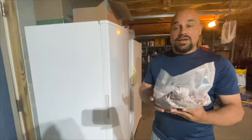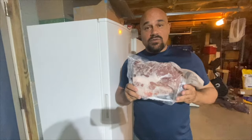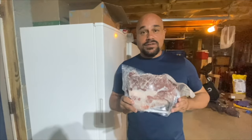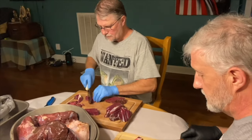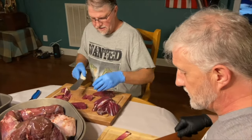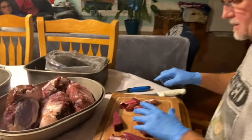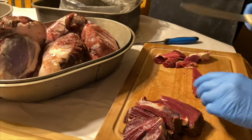Hey y'all, Jim here with Simple Life Tennessee. We got a special treat for you today — we're going to show you how we take venison harvested from deer season. We've kept it frozen for several months to tenderize it, and we're going to show you how we turn this into ground venison. What you're witnessing here is Michael Rico from Rico Outdoor Venison and his brother Russ, doing something a lot of people have no clue about — processing venison that's been frozen for a few months.